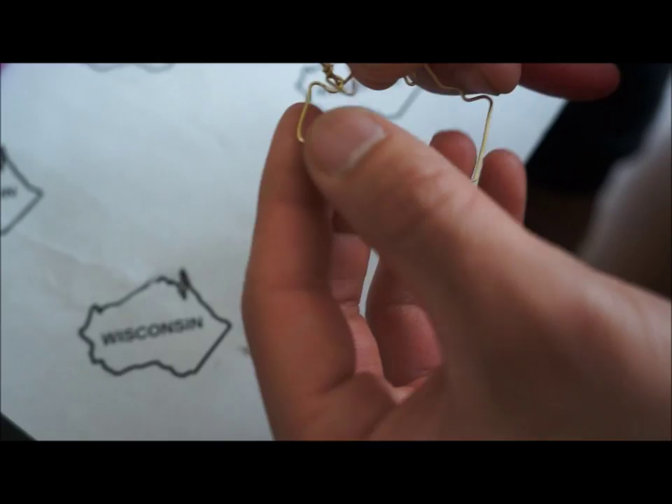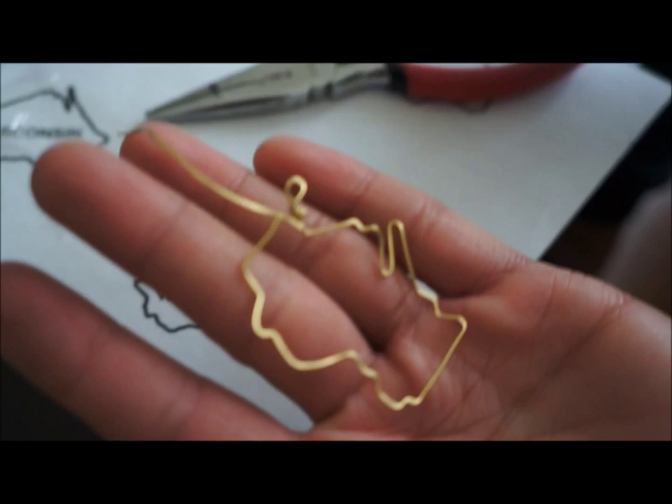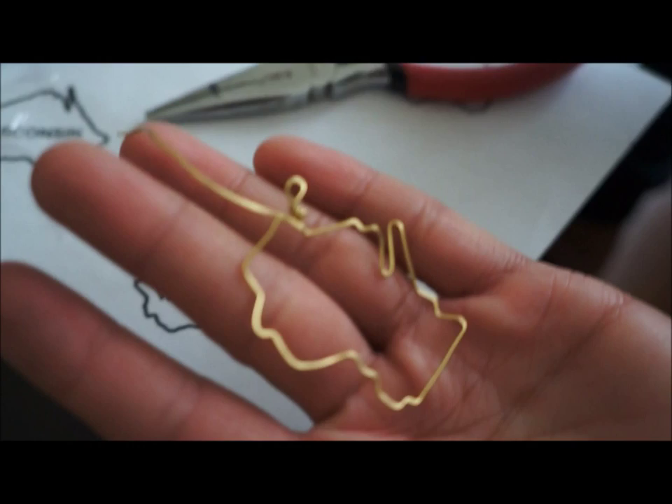Now all you have left to do is hook the state onto a necklace. This is how my Wisconsin state necklace turned out. I hope you try to make your own state necklace. Don't forget to subscribe for more videos.